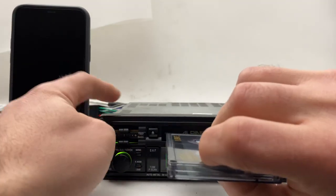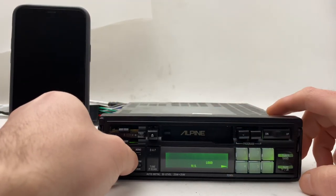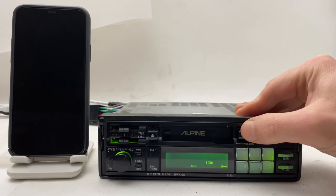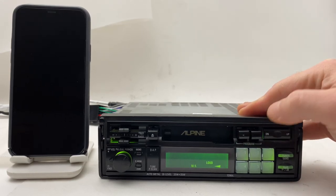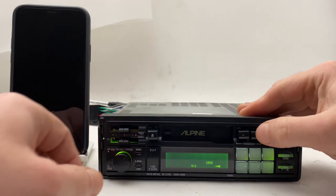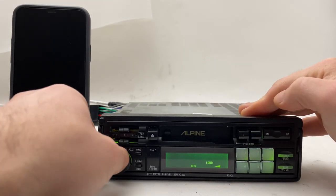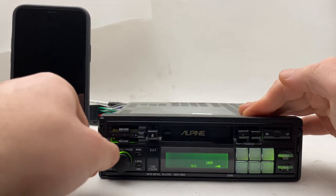Let's test the cassette. Let's go forward — the tape is over, it's in reverse mode now. Let's go forward, go backwards.